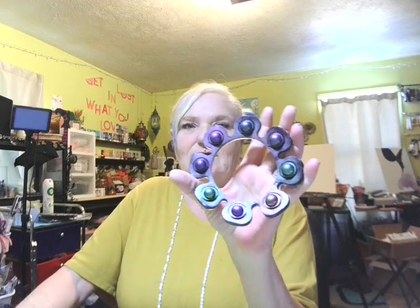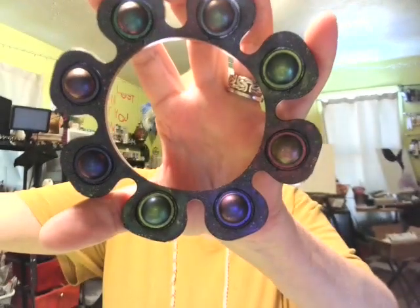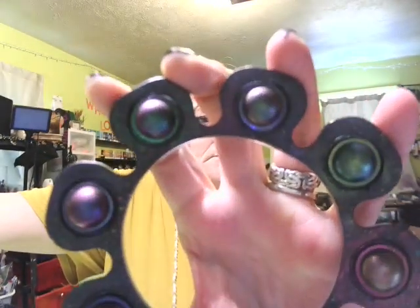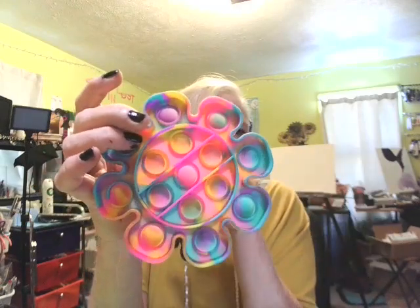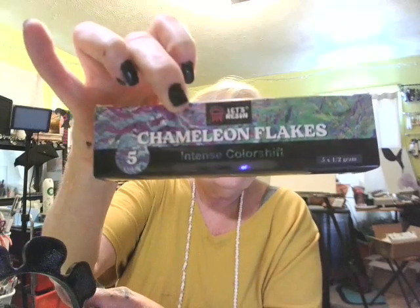Y'all remember this mold that I said I got it from the hair store? Let me show y'all what I made yesterday. Look at this — here's the outside, because it's different pieces. I don't know why this light is so bright. This is the outside of the mold, you see — sections. It's the outside and then these three middle sections. What I did was I took my chameleon flakes and I dusted it.